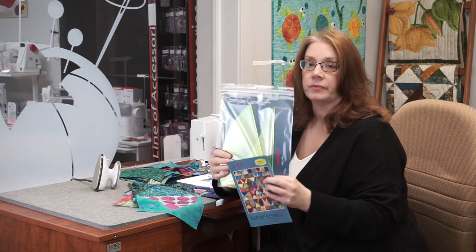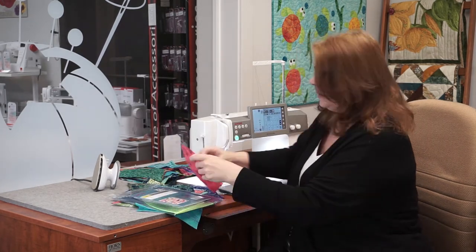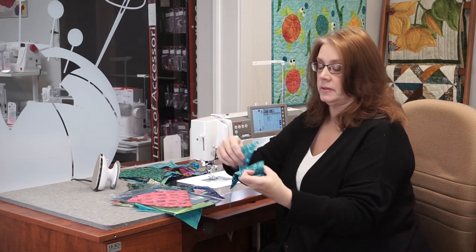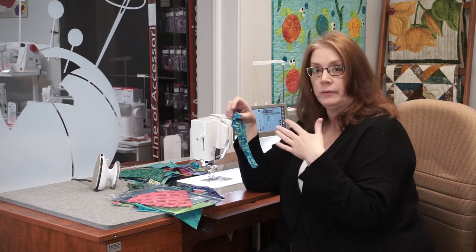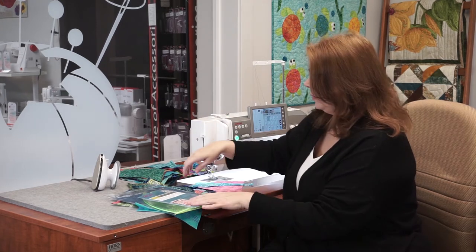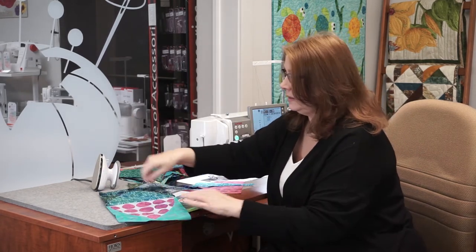When you take two of these blocks you're creating an arch, and you put two arches together combining lots of different fun colors and patterns. The pattern comes with templates for cutting out the two pieces — the arch shape and the two background shapes that go around the arch. You'll cut mirror images of those, one for the right and one for the left of the arch. Then you put the blocks together to create the Gateway quilt. This pattern is by Everyday Stitches, Patterns for Everyday Life.